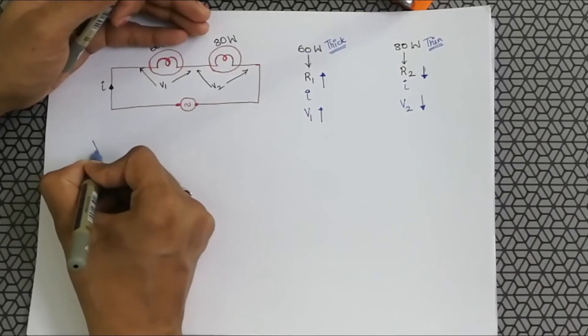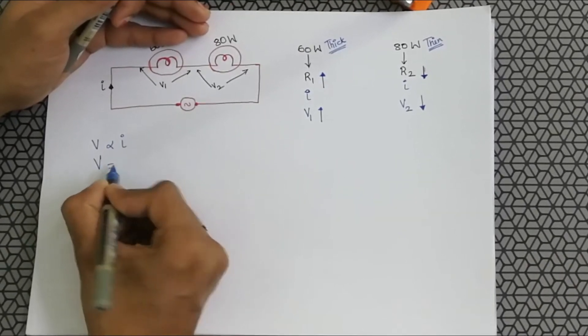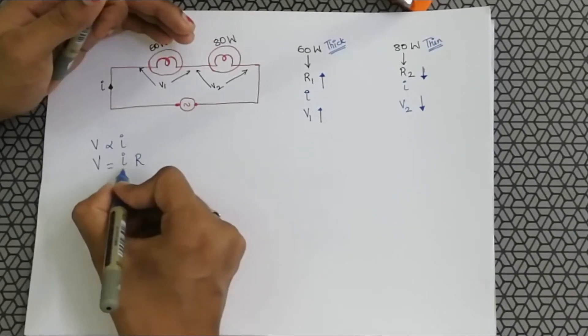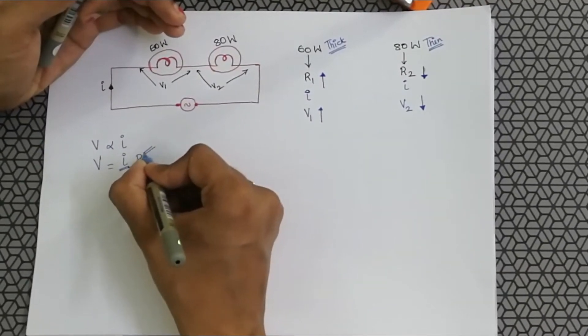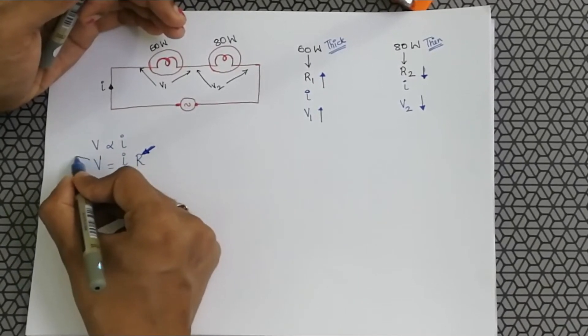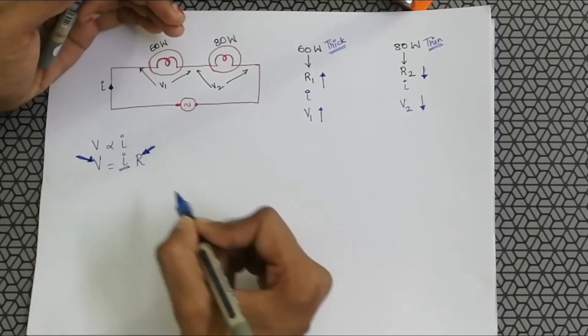Why? Because according to Ohm's law, voltage is directly proportional to resistance — voltage equals current times resistance. When the current is constant in the circuit and we increase the resistance, the voltage across it also increases. The current remains constant throughout.